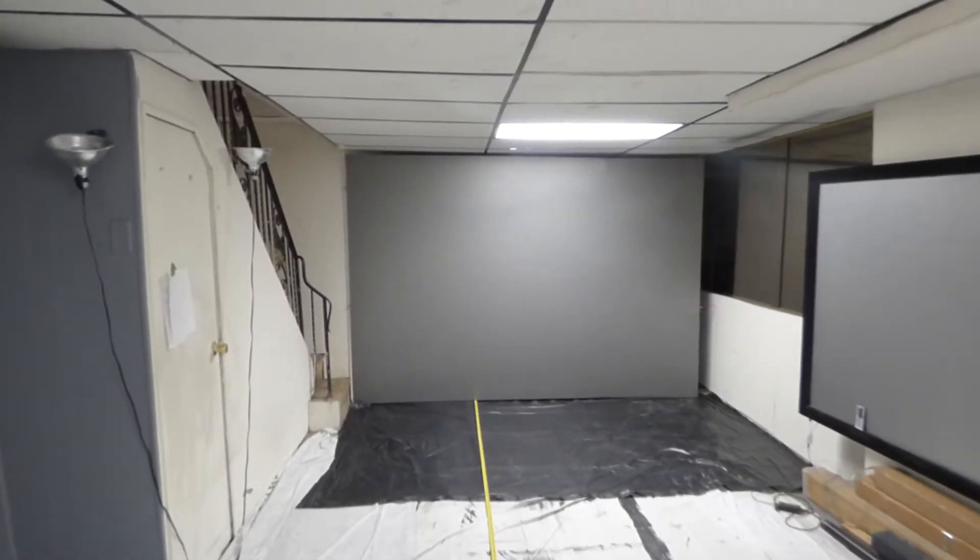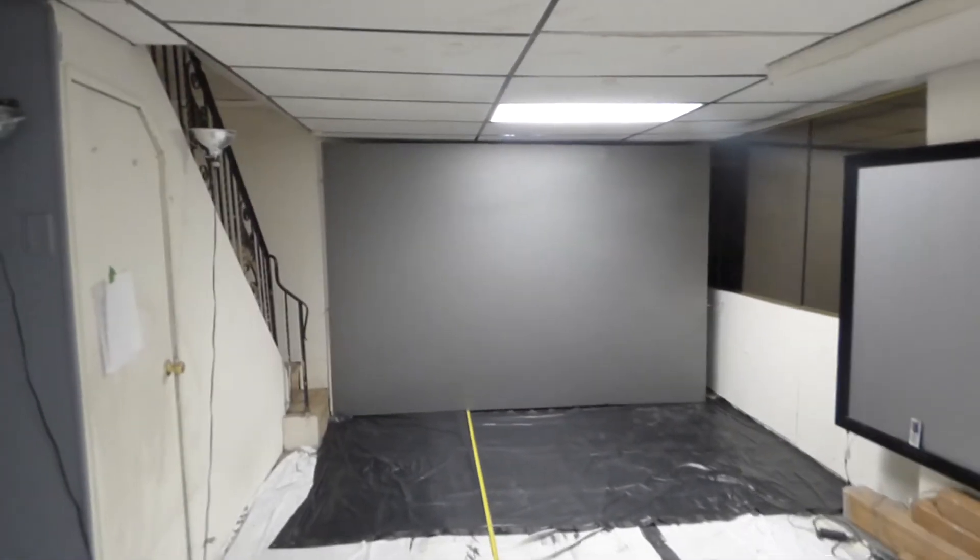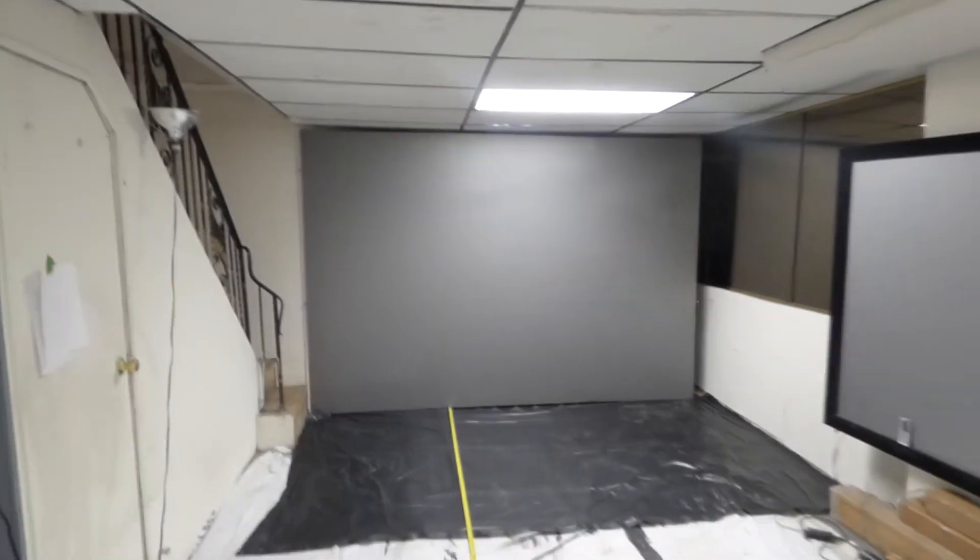Hey, how's everybody doing out there? My name is Kenneth Bird. I'm the creator of Crystal Witch Technology Projection screen using Smart Technology Gain.